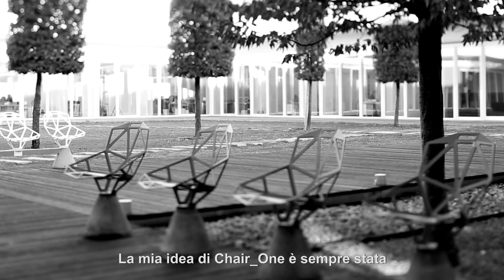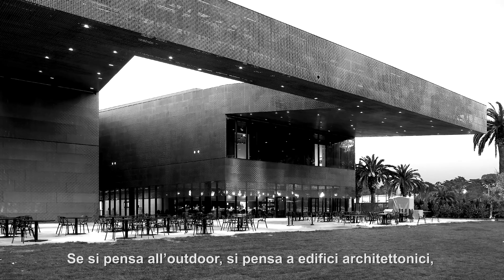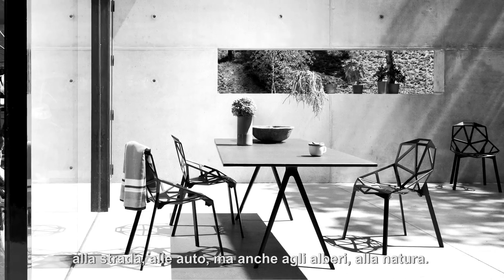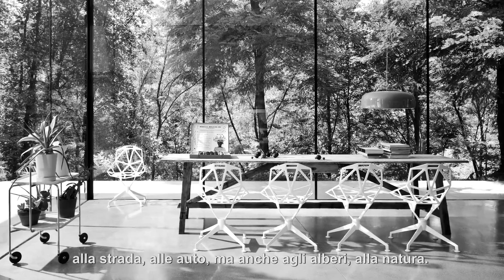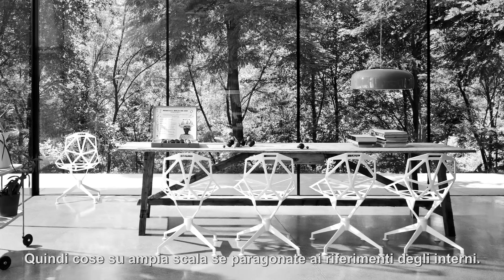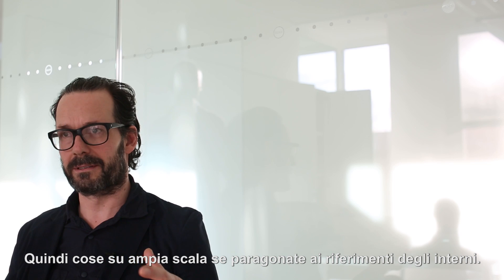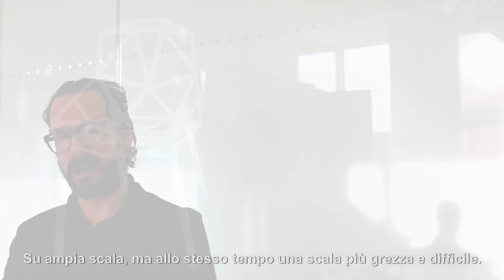My idea of Chair1 was always that it's a chair for outdoor more than for indoor. And if you think of outdoor, you think of architecture, buildings, the streets, cars, also trees and nature — sort of things on a larger scale than interior references. On a larger scale, but also on a rougher, harder scale.